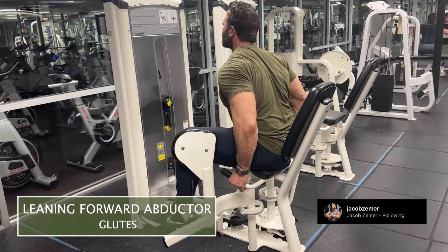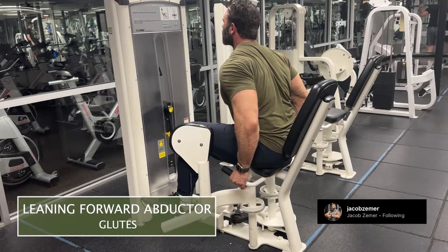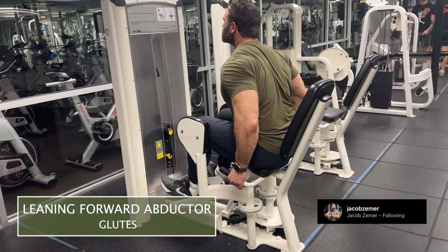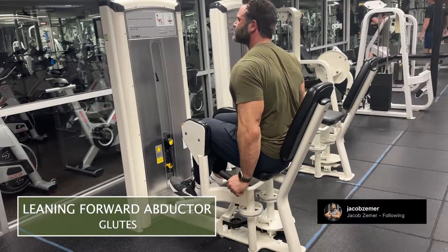Lean forward and really put effort into that. Make sure your abs are braced though — you don't want to round your back. You still want to keep your back nice and straight as you lean forward. Stay braced at your abdominals and then drive your knees apart while doing the leaning forward machine abductor.